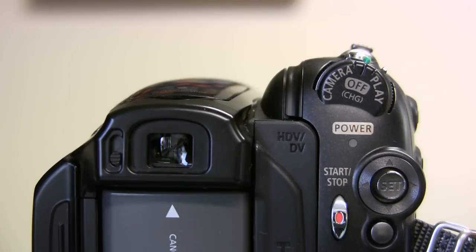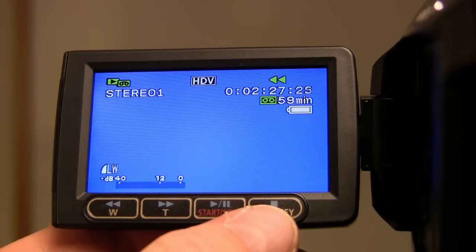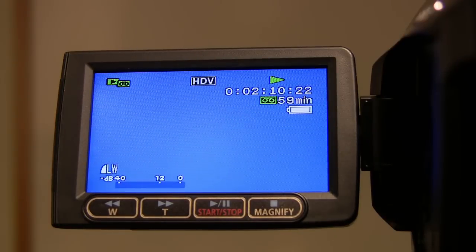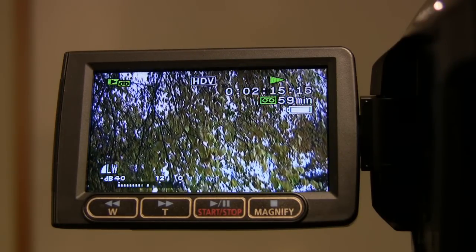In order to make sure your tape and footage are okay, you will want to play back the tape. Set the camera into play mode and then use the buttons in the front of the LCD panel to rewind the tape. Hit the play icon and see if your footage is okay. Again, if you are hearing that buzzing noise, it's just the setting in the menu.